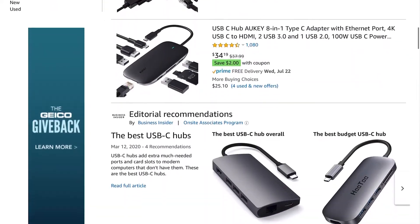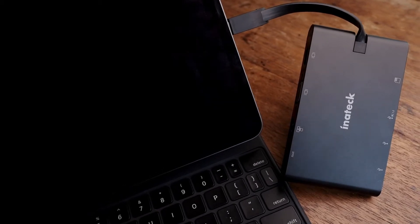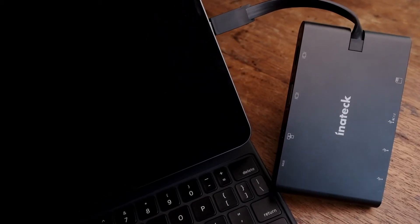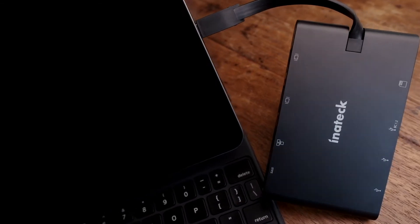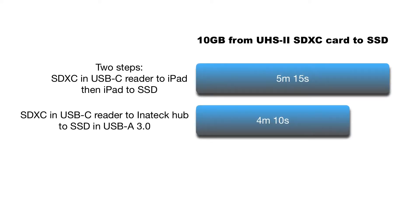I started exploring USB-C hubs. The first hub I tried was an Anatec 9-in-1. It touted 5 gigabit per second transfer speeds, and in practice, it did prove to be faster than the two-step method. Not only did it trim a step, it also trimmed about a minute off the time to copy that data. And that might have been enough to keep the hub, but there was one glaring issue.